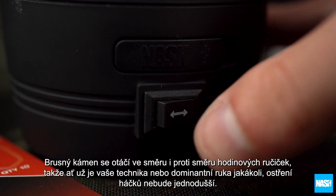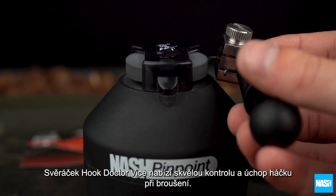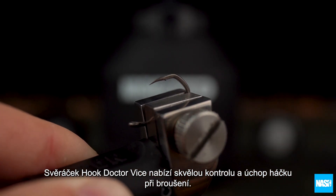The polishing stone operates both clockwise and anti-clockwise to suit your dominant hand, and used in conjunction with the Hook Doctor vise, allows complete control for precision sharpening with gentle pressure.